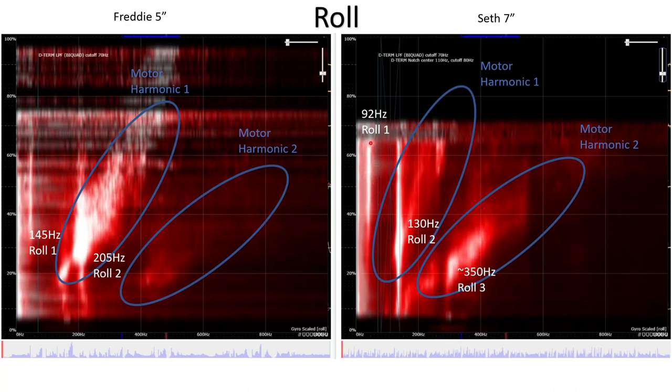Coming over to Seth on the waterfall plot, there's a resonance at about 92 Hz — difficult to see, but it's in there — and another resonance at 130 Hz that's much more visible and much brighter. In the second motor harmonic, there are things happening at about 350 Hz. Unfortunately, I didn't get high enough in throttle on this flight to visualize what would be excited by the first motor harmonic at high throttle levels, but we'd expect another bright spot if I had pushed a bit higher.